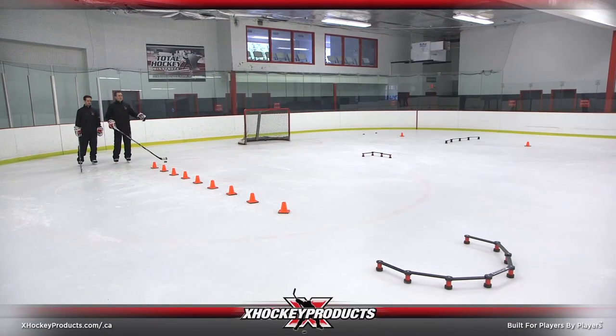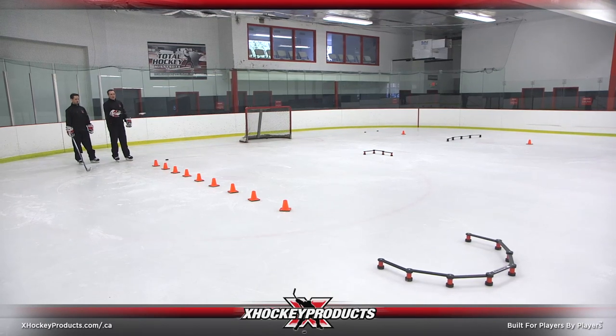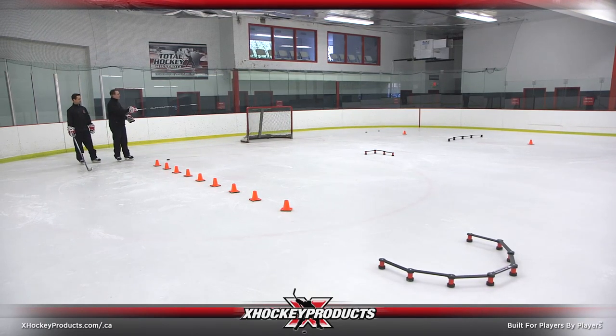Here we have just your basic stick handling drill. We've added some components to it. We have our standard cones, our x-deviators placed strategically here, and a couple of pucks down there.